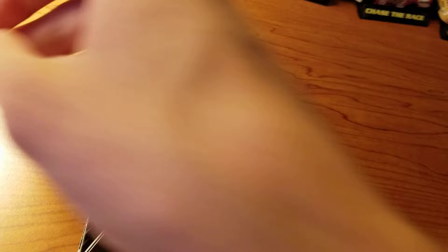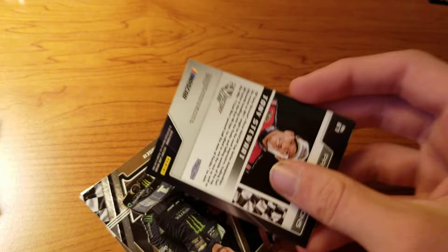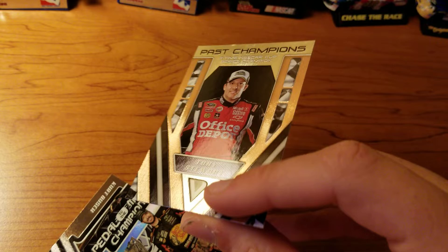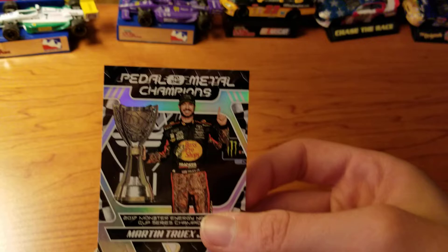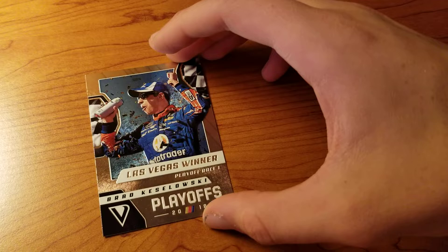This one is not a triple but a double memorabilia — you can see part of the team colors in there, then a different part of the fire suit. Pedal to the Metal, Anthony Alfredo, same kind of thing. Past champions — three-time NASCAR Cup Series champion Tony Stewart, picture of him with a checkered flag background. Pedal to the Metal champions — 2017 Monster Energy NASCAR Cup Series champion Martin Truex Jr., him with the trophy. Kurt Busch, number one, Monster Energy. Las Vegas winner, Playoff Race 1 — Brad Keselowski, playoffs.